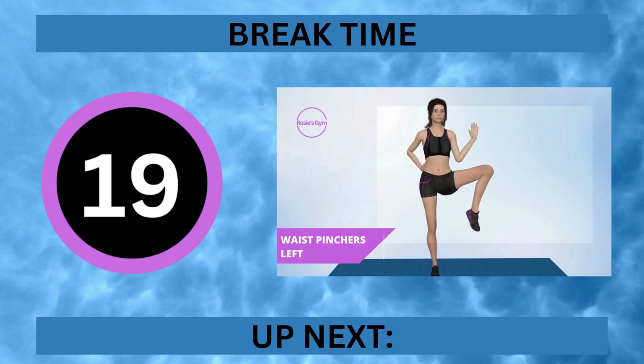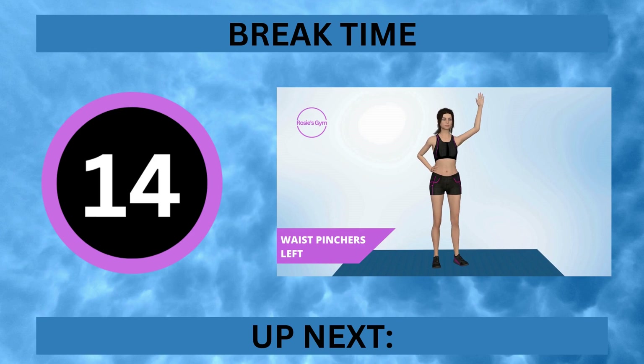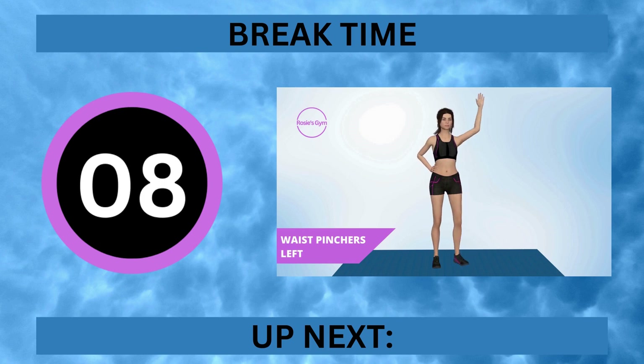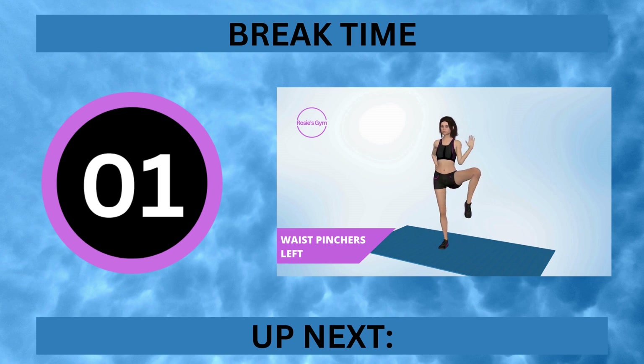It's break time. Up next, waist pinchers left. In 5, 4, 3, 2, 1.